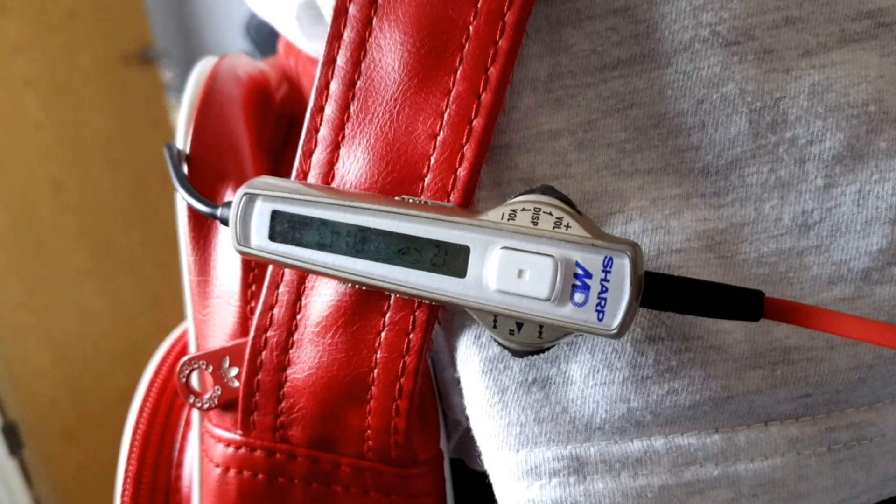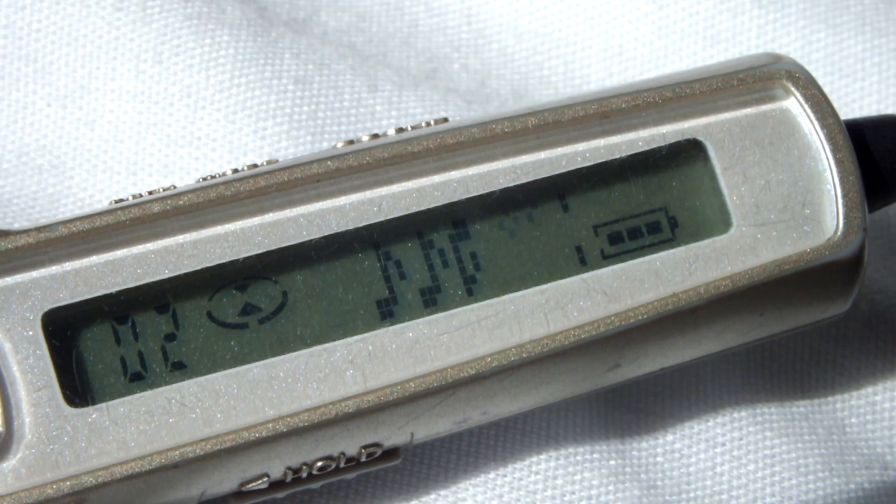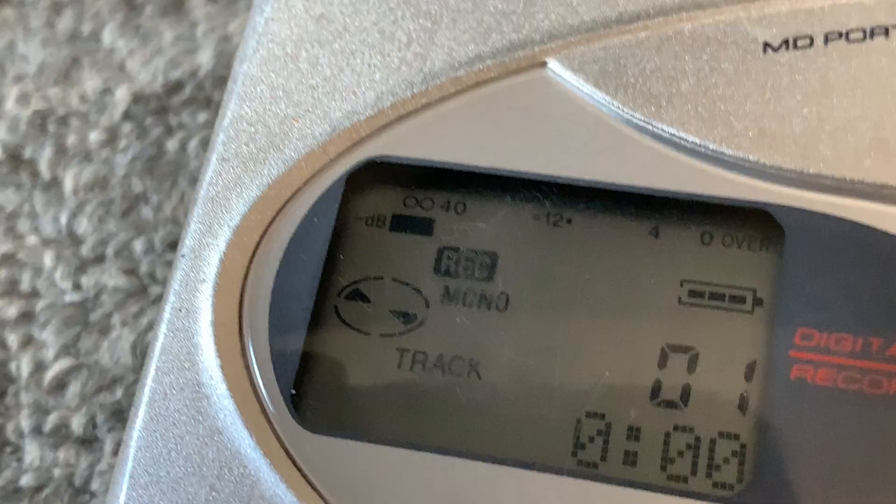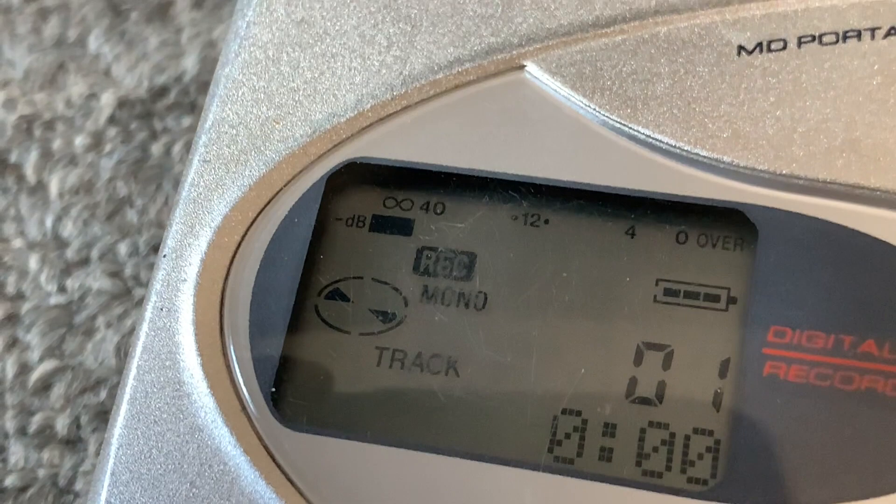Having a remote is a pretty genius idea. You're able to see the song name and the track number, and you're able to skip songs, change volume, playback mode and bass. Imagine if you were able to do that kind of stuff with your smartphone without having to pull it out of your pocket. The closer modern equivalent to a mini disc remote is a smartwatch, or one of those Apple inline controls.